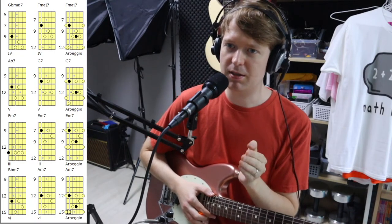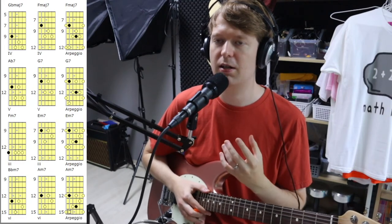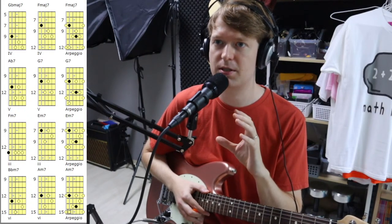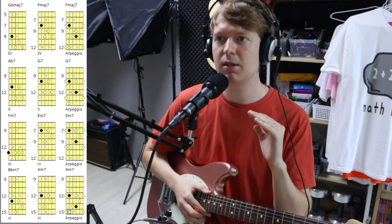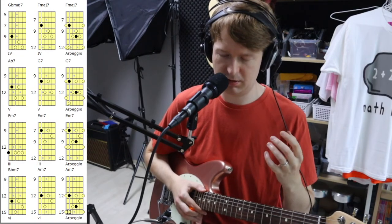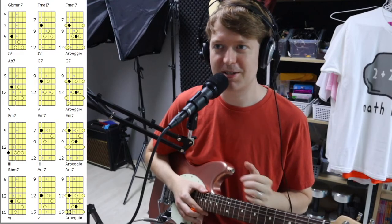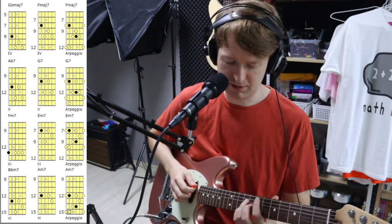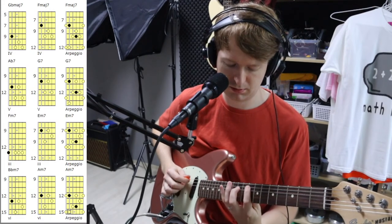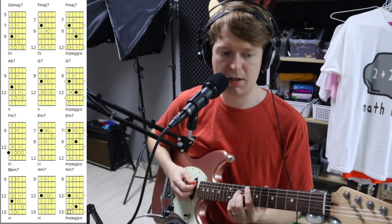Now we're going on to: F major seven, G seven, E minor seven, A minor seven — and next to it are the corresponding arpeggios. The black notes are the root notes, and the rest are the notes within that chord. In seven chords in general we have four notes. Notice how no note is repeated with these arpeggios — they can feel quite limiting at first, however you need to know these and then fill in the gaps with extra notes for coloring.